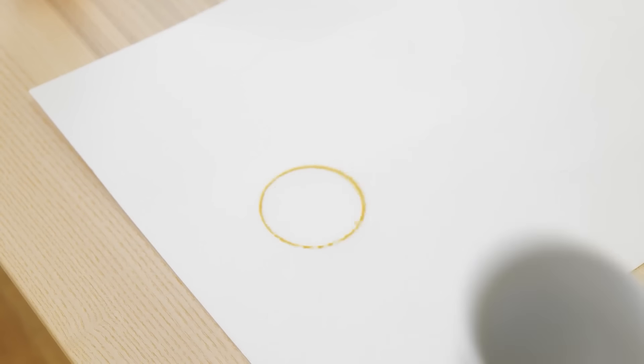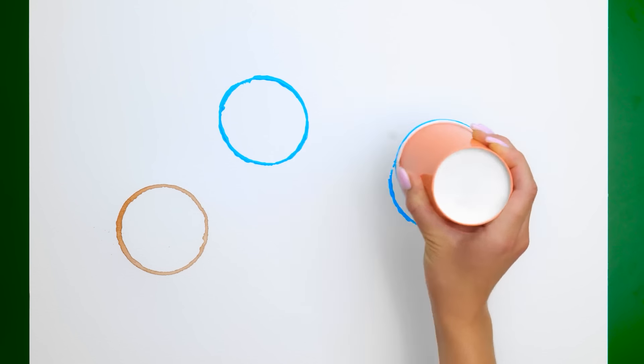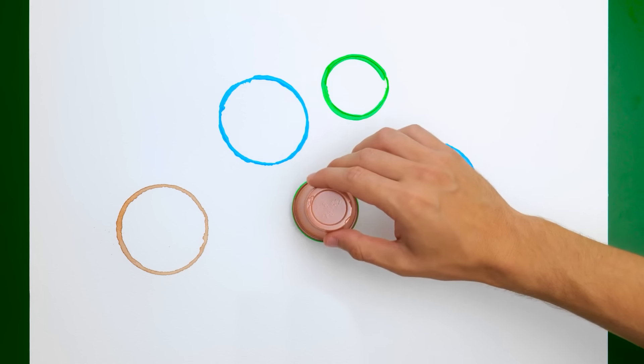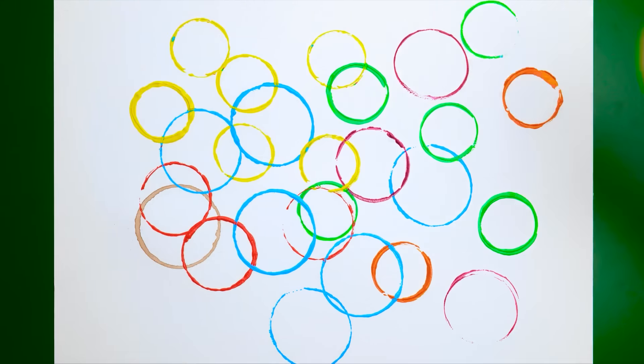Excuse me? My paper! Oh, my bad. Oops. Look what you've done! It's ruined! Hey! Can I show you something? Ever hear of a happy accident? This is one of them! You can do different sizes, too! Amazing! Let's do it! How many do you think can fit on here? As many as you want!